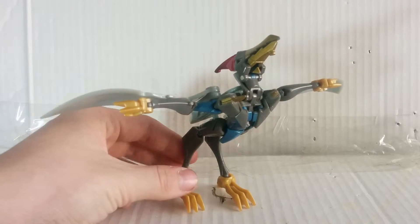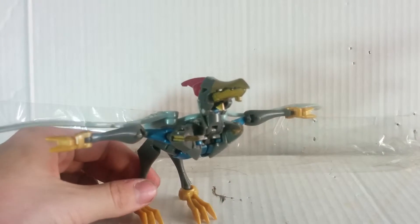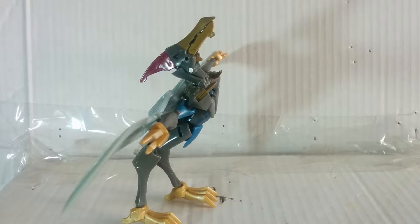Here he is — he's a pterodactyl. This is the best way I can hold him because his ball joints are loose. Plastic smooth colors, blue. There's a pointy thing on the back of the head — I don't know what it's called because I'm not a paleontologist.